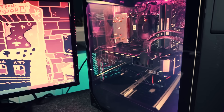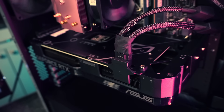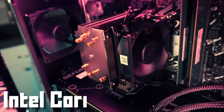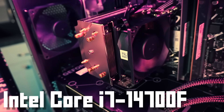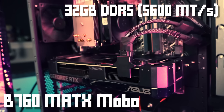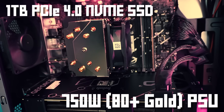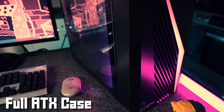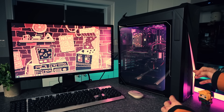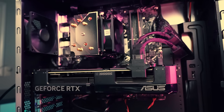Let's take a look at the PC we're going to be running this in — this is an Asus prebuilt, the G16CHR, which is where I got this GPU. It came with this prebuilt, and the idea is it's going to become my new filming PC and test bench machine for GPU testing. It has an Intel Core i7-14700F CPU cooled by a single-fan tower cooler in a B760 MATX motherboard, 32 gigabytes of DDR5 RAM clocked at 5600 MT/s, a 1-terabyte PCIe 4.0 NVMe SSD, a 750-watt 80-plus gold power supply, and it comes in a futuristic cyber case with a tempered glass side panel. There are two exhaust fans — one at the back and one at the top.